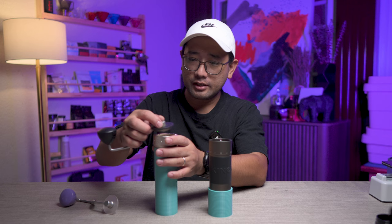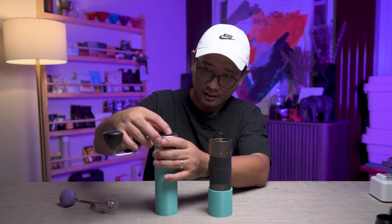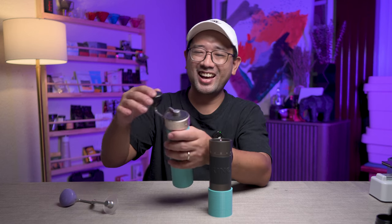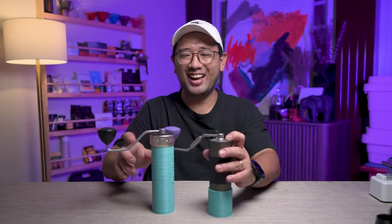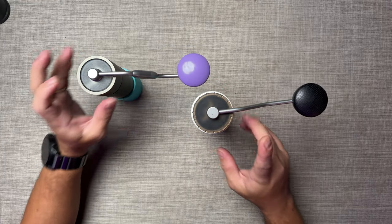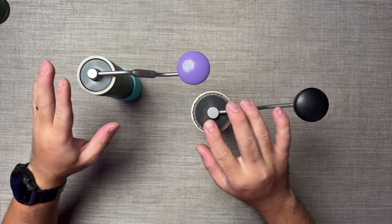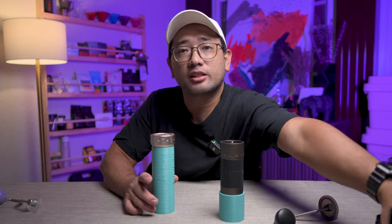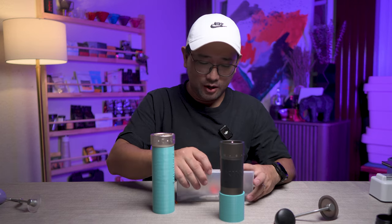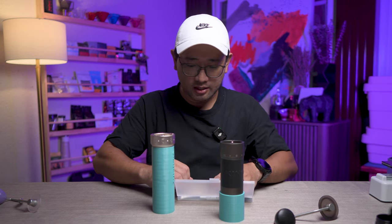You can even interchange the crank between the two grinders. Let's take these grinders apart so we have a better view of the insides.